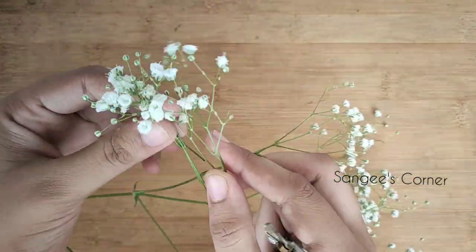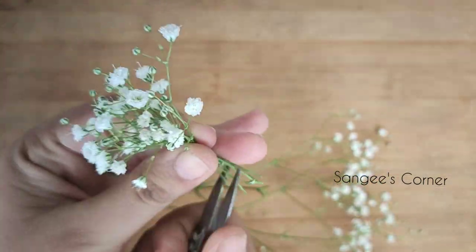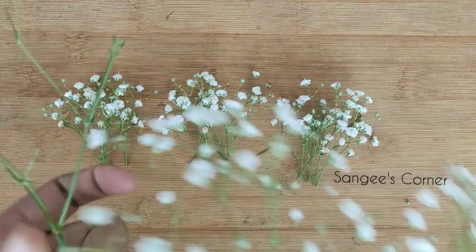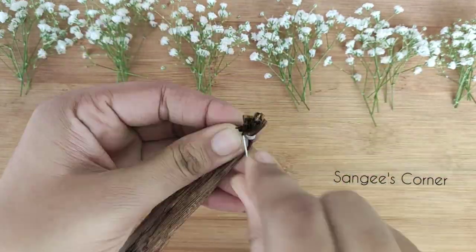It will be easy to cut it. We can cut the thread first. I am using cotton thread.